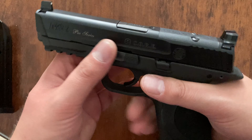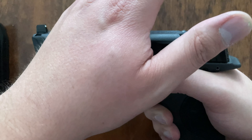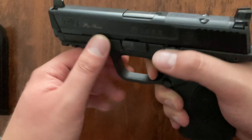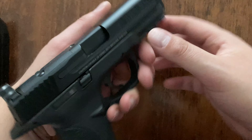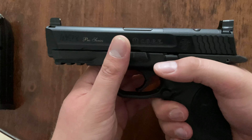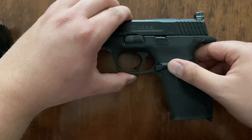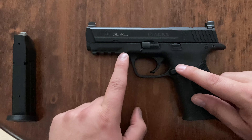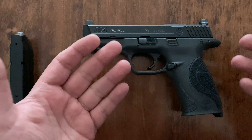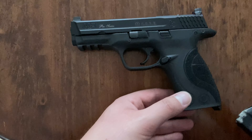This is a great gun — even by today's standards. You could drop an Apex trigger in this and you'd probably have something that can keep up with the regular M&P 2.0s, or whatever their Core or Pro Series is now. By today's standards this still steps up to the plate with a lot of other stuff on the market. If you ever get the chance to shoot one or see one, go ahead and get it.